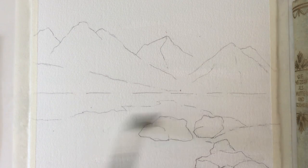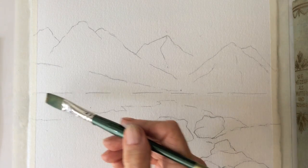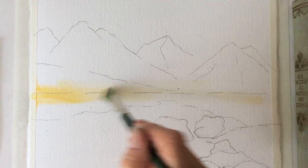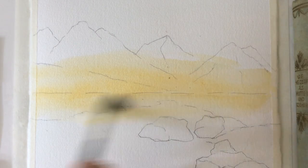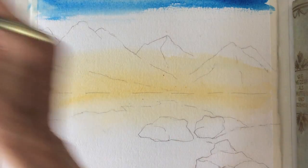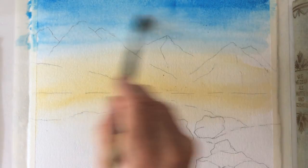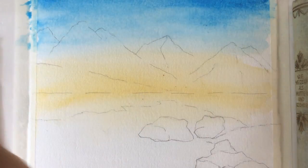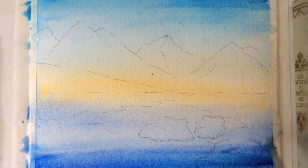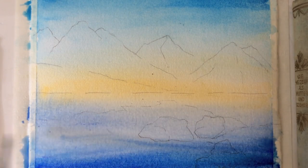After wetting the paper, we will start with yellow ochre, phalo blue, and ultramarine blue, creating a split fountain. Split fountain is a technique of blending ink to create a rainbow effect, often used in lithography and screen printing.